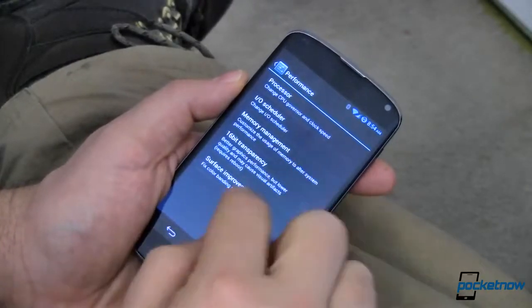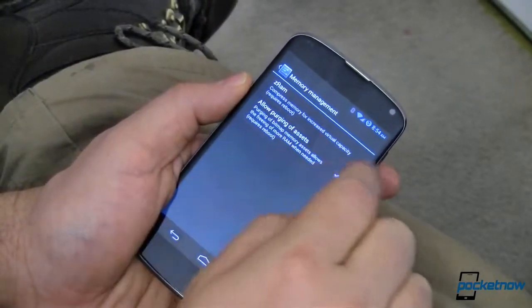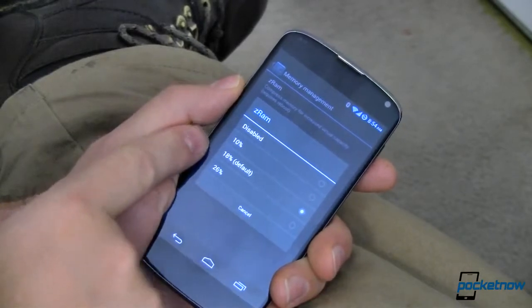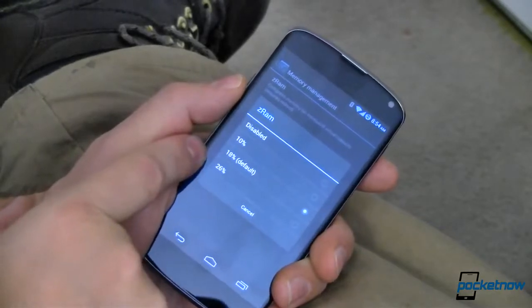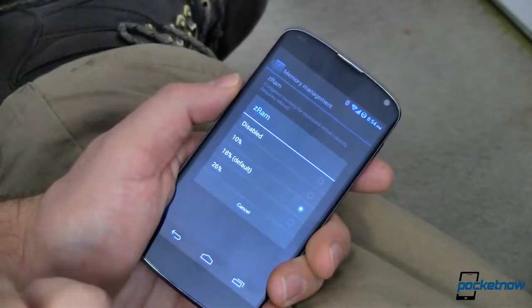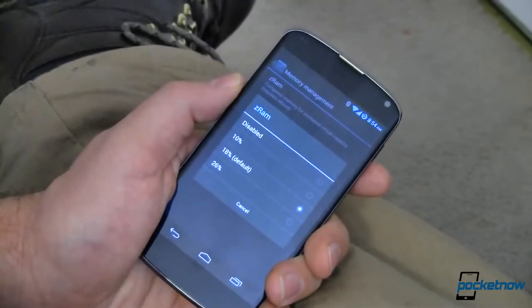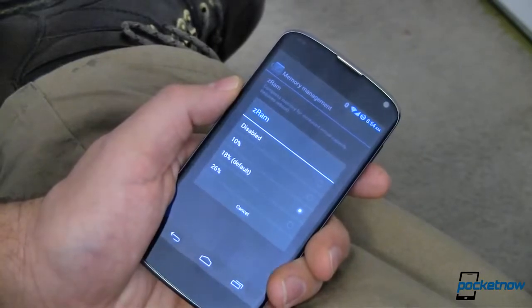Go into that, accept the disclaimer, and memory management. ZRAM compresses memory for increased virtual capacity and yes, it does require a reboot. I've got it set at 18% which is the default. You can bump it up a little bit more, though I haven't seen any speed improvement by going up to 26. I haven't seen that much difference going down to 10. This is leveraging the fast processor to compress stuff as it goes into RAM and decompress it as it comes out. The processor is fast enough to handle that — this just makes it look like we have even more.